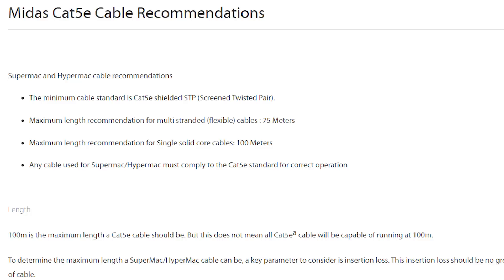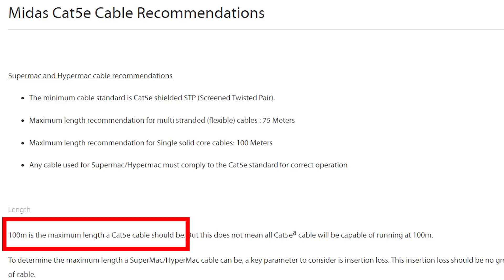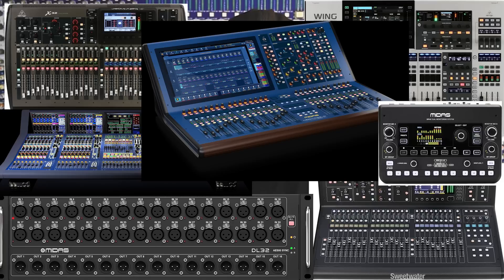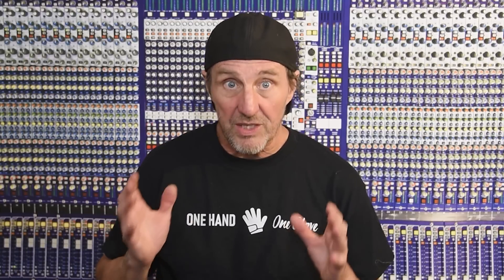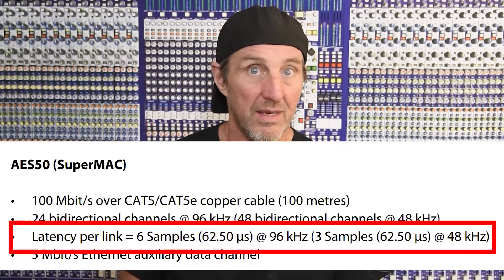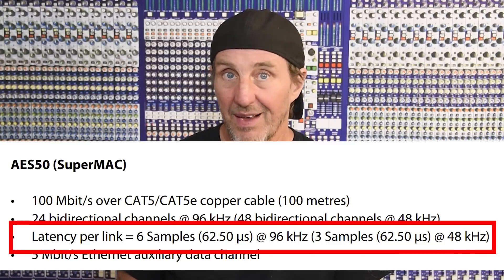AES-50 is usually rated at 100 meters, sometimes less, as its maximum length. The AES-50 protocol is used on the Behringer X32, Midas M32, and all the stage racks that go with it, as well as the Wing and other Midas Pro series consoles. It is an amazing protocol with an extremely low latency of 68 microseconds — that's 0.068 milliseconds, not even 0.1 milliseconds.